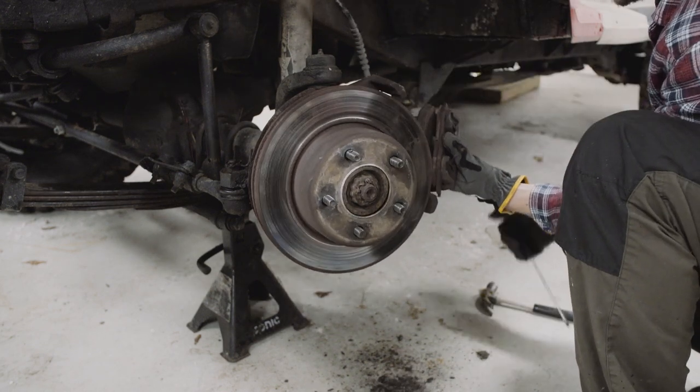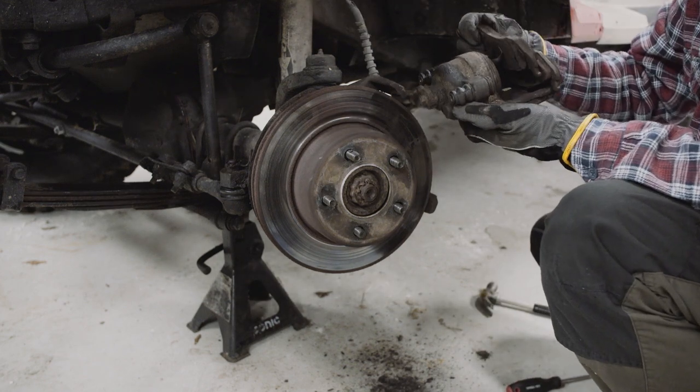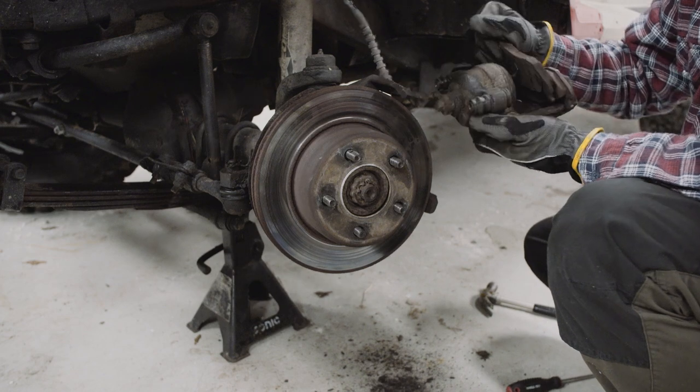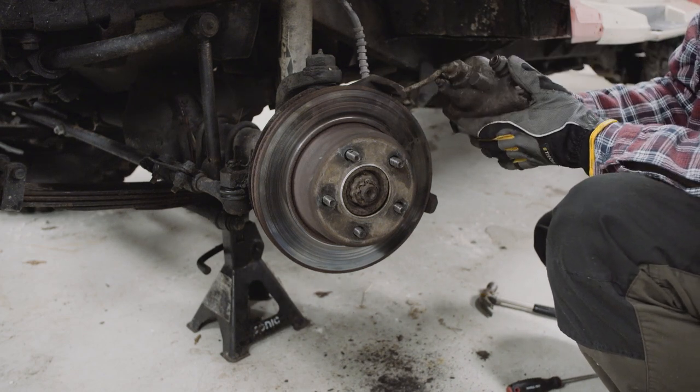Here we go. There's quite a lot of brake pad left, but I want to try this out. Fuck it, I'm doing it anyway.